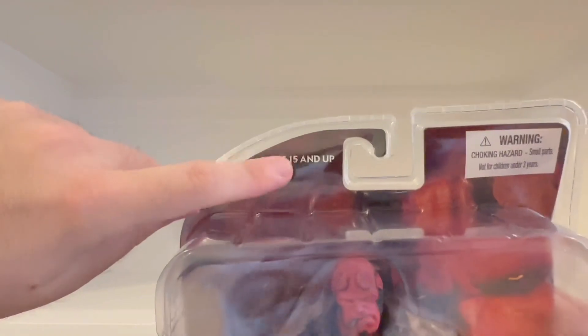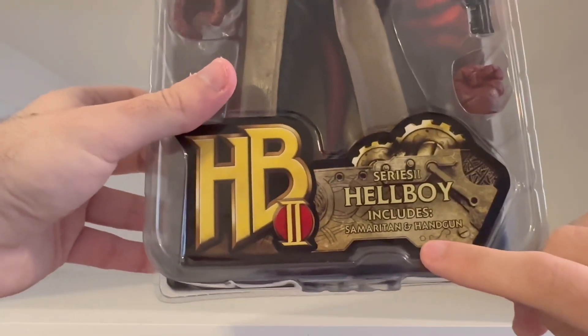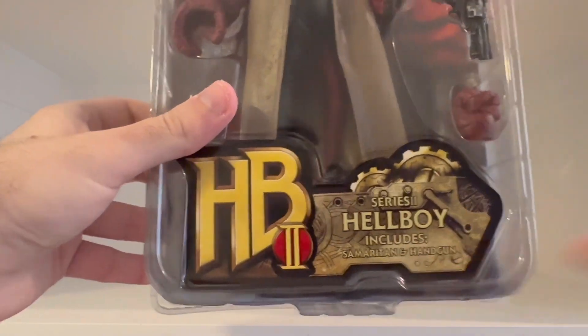As you can see up top, it says ages 15 and up. Series 2, Hellboy includes the Samaritan handgun.